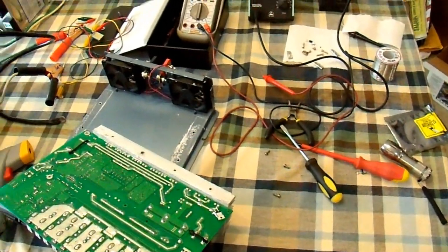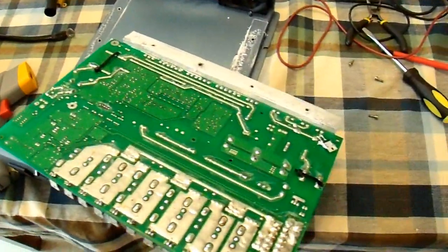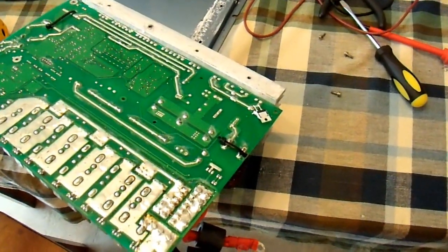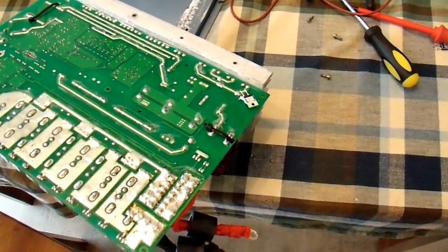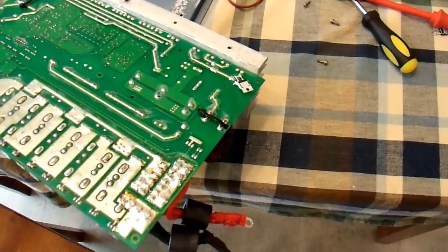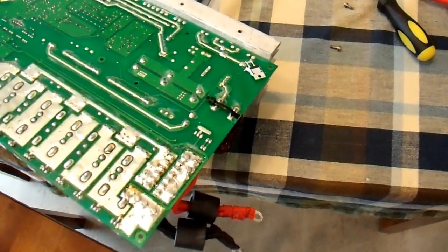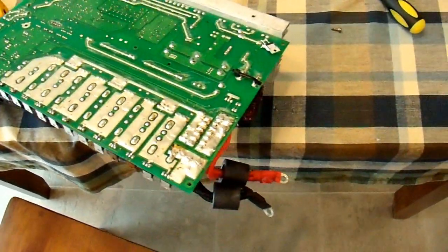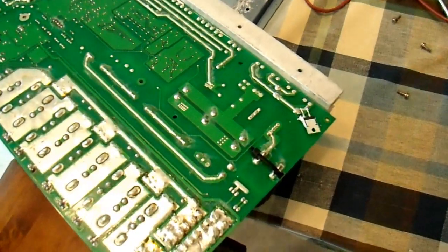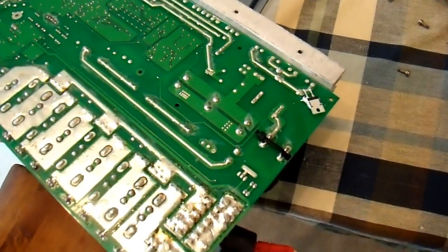It's my lunch break and I've got my table full of crap here working on my 2200 watt PureSign inverter, the PowerBright 2200 watt one. The 1500 was working as I demonstrated in my last video. This is the 2200 and it's really getting to be a pain. It's a rather expensive inverter so I don't just want to throw it away. I do want to try to fix it, so I'm kind of forcing myself to work on it here every now and then.